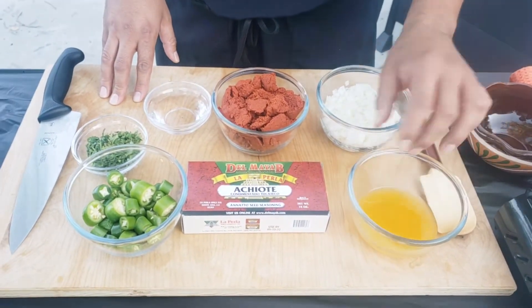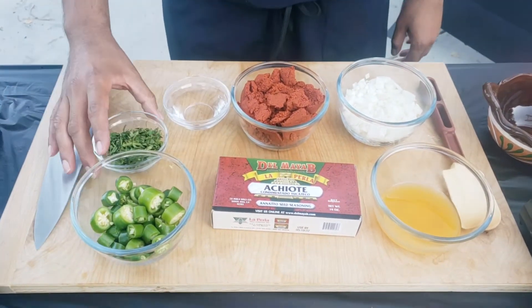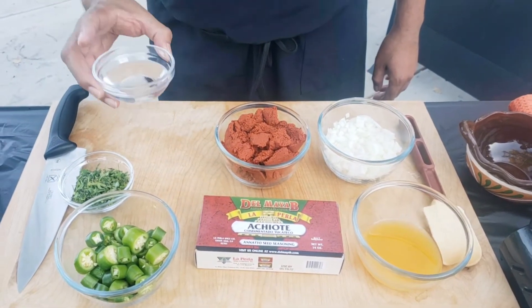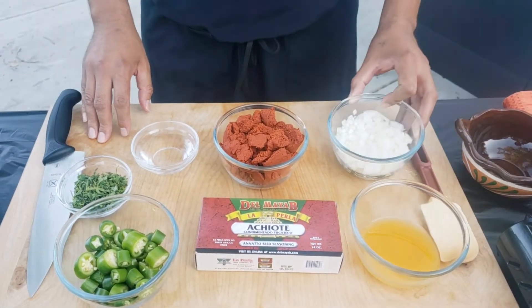Here I have about 1/3 cup freshly squeezed orange juice, 1/4 ounce of enchote paste, five serrano peppers sliced, about two tablespoons of cilantro chopped, about 1/4 cup of white vinegar, and one cup white onion diced.